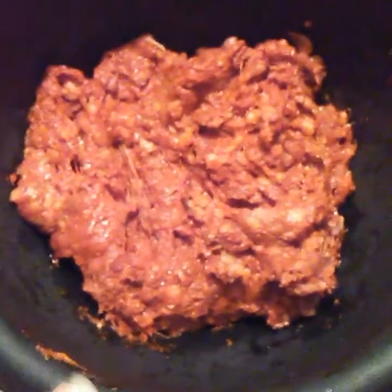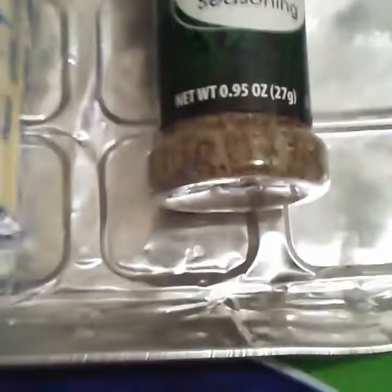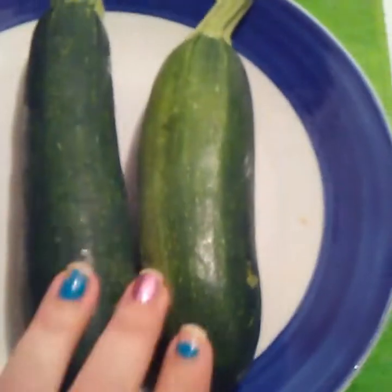I am going to be using spicy chorizo — this is the beef — and I'm just going to be putting some Italian seasoning, because most of the seasoning is coming from the chorizo, and some good old butter. Sorry for the glare.